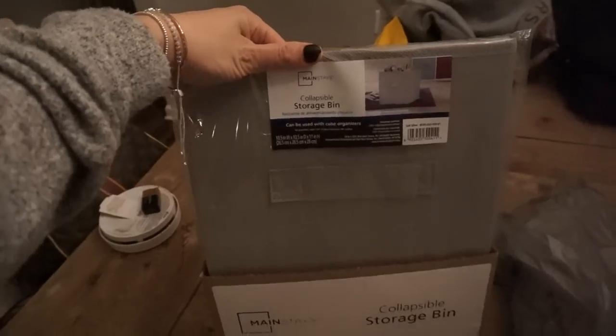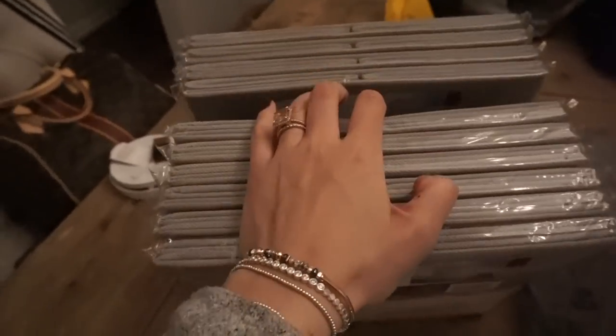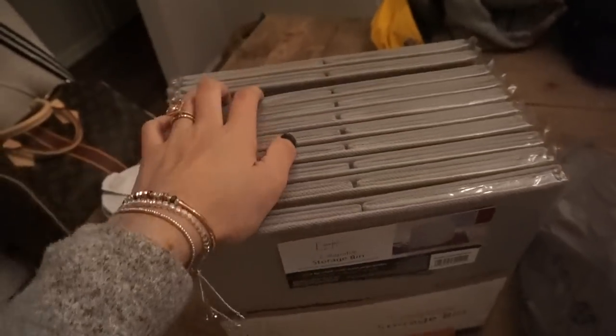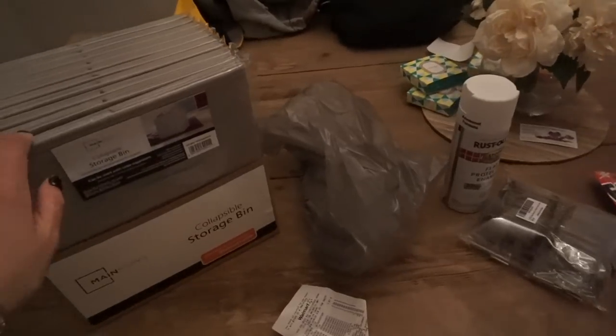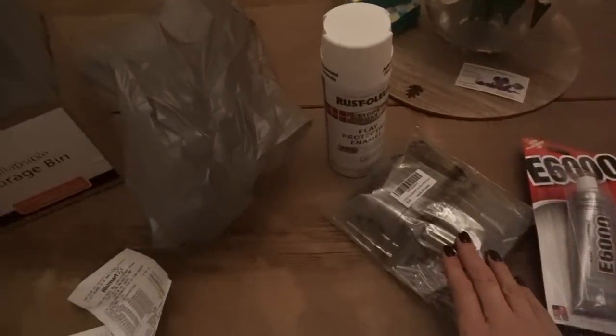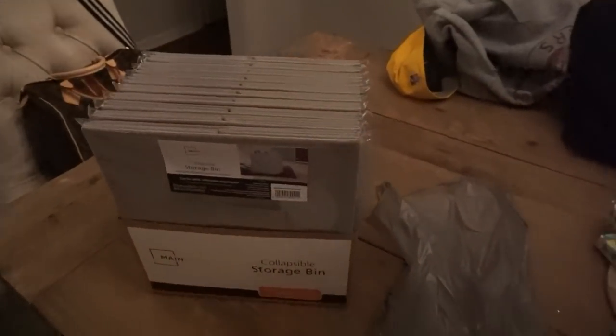They have the bins in a ton of colors — even more of a selection online than in store — but I just stuck with gray because it matches the wall color and the other toy box that's in there. Pretty basic things. The first thing I'm going to do is spray paint the pulls, and once they're dry I will glue them on, then I can organize the bins.